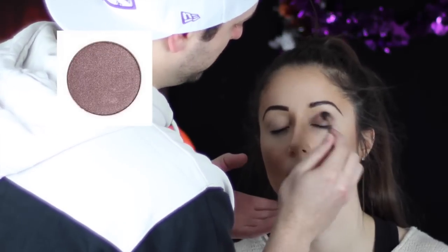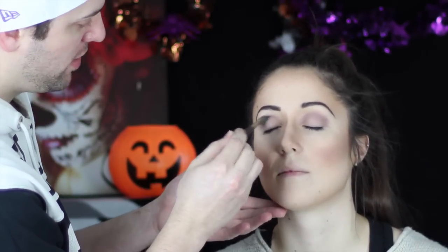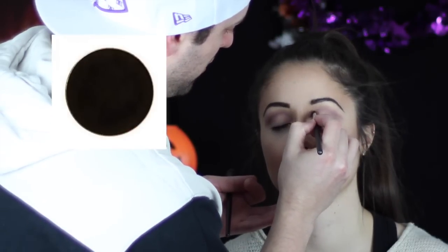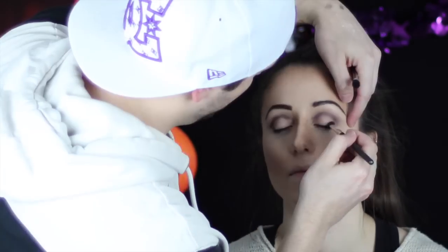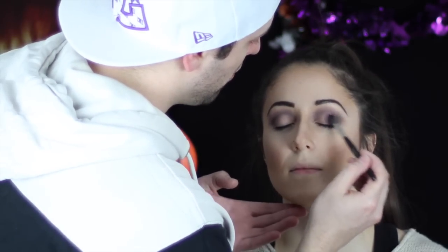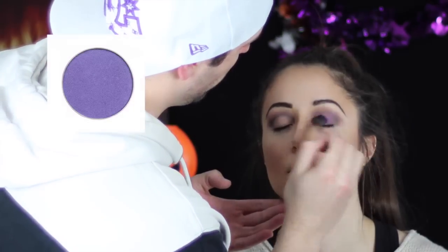To begin working on the eyes, I'm going to go in with a Makeup Geek color disc called Prom Night, which is a really nice soft purple. Then we're going to go over that with a short angled brush and really cut in that crease using a dark color. Then blend everything out really well, and shade in the rest of the lid with a purple shadow.